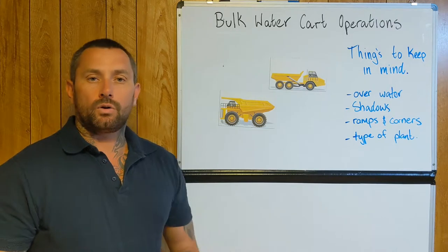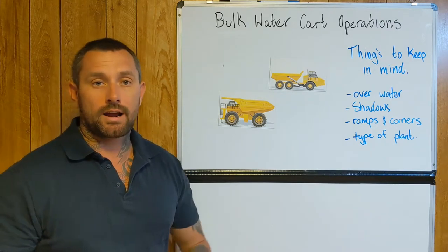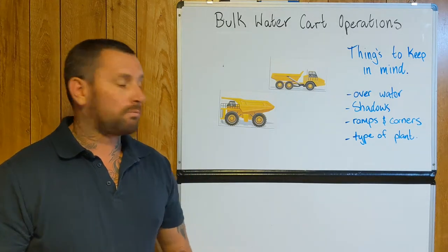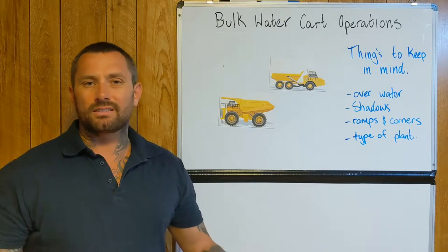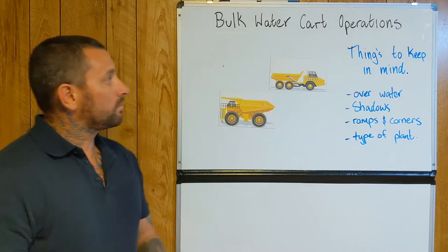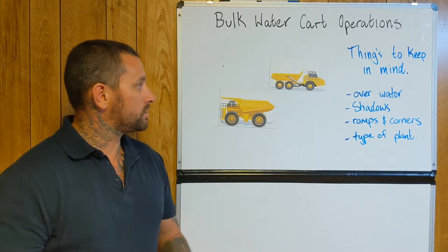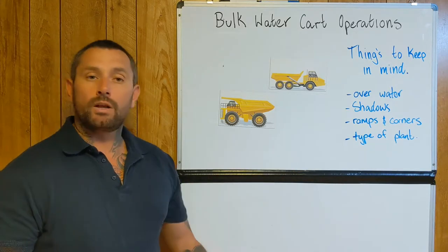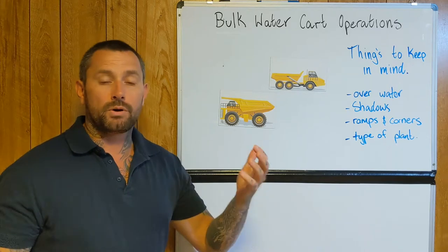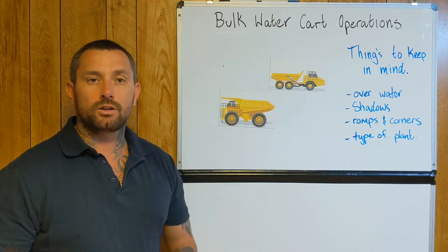With the articulated one, they're more of an all-terrain vehicle — they can handle a bit more undulating ground and rough terrain. Whereas the rigids are designed a lot more for just straight haul roads. So when I was operating the water cart, one thing I did really pay attention to was the fact that in really wet conditions, these articulated haul trucks — obviously depending on the person and their confidence level — they can handle wetter conditions a little bit better.